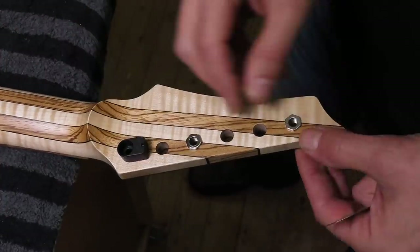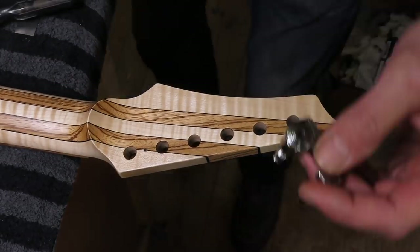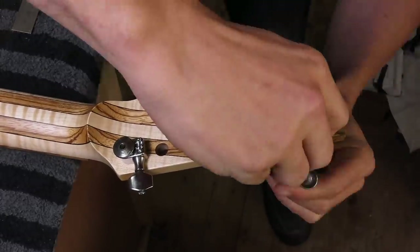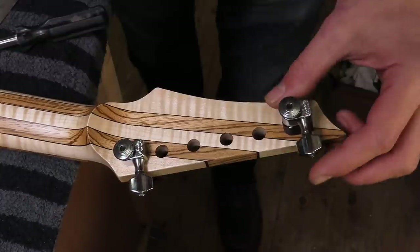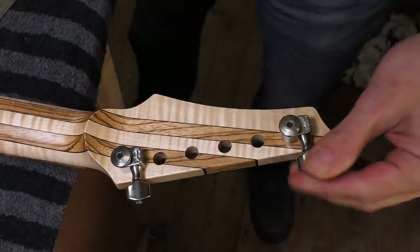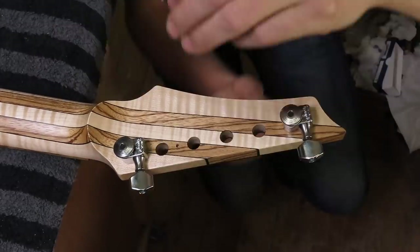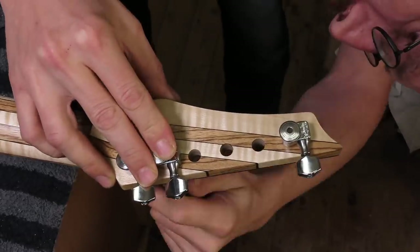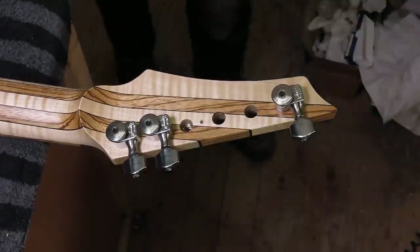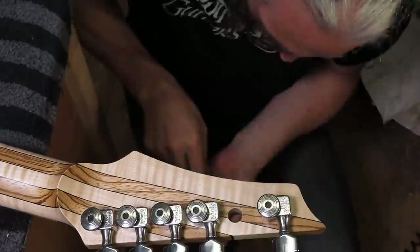Mounting these Sperzel tuners can be a bit tricky, but luckily I just made a tutorial on how to use a special tool. You can see me use this black little drilling guide to align the tuners and drill the hole for the mounting pin very accurately. If you haven't seen this tutorial, I leave a link in the video description down below. If you're interested in how I mount these Sperzel tuners, check out my tutorial.